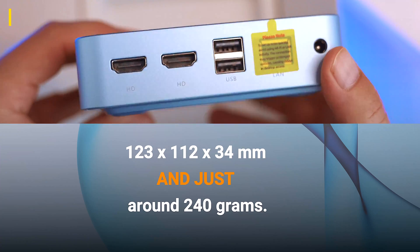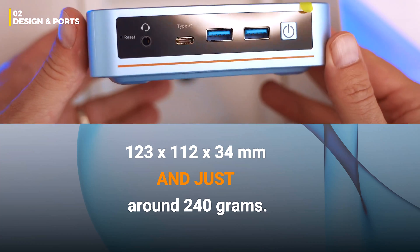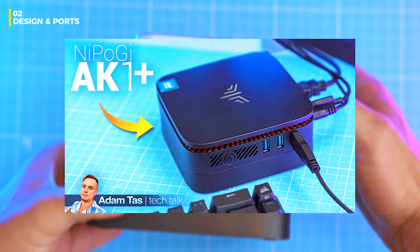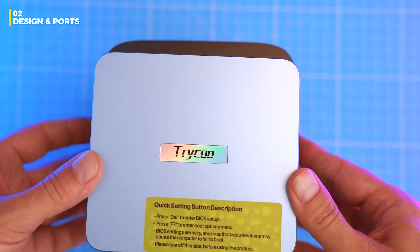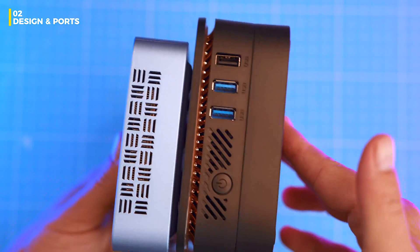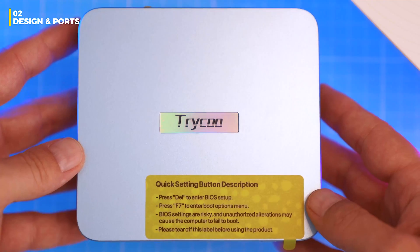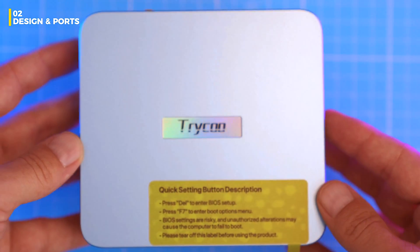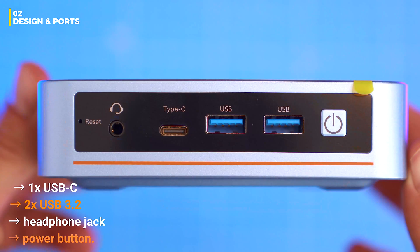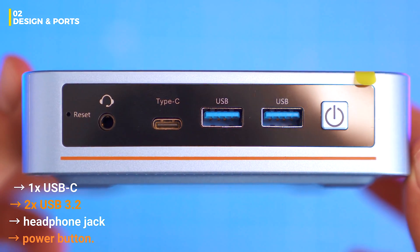Compact and clean — 122 by 112 by 34 millimeters and just around 240 grams. If you've seen some of my older budget mini PC reviews, this one's noticeably smaller, around 70 percent the size of something like the Nipoji AK1 Plus I reviewed recently. Matte plastic shell, glossy front panel and a Tri-cool logo on top. Port selection up front: one USB-C, two USB-C 3.2, headphone jack and the power button.